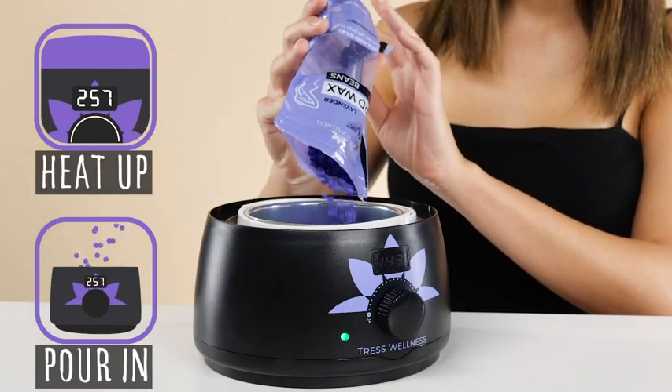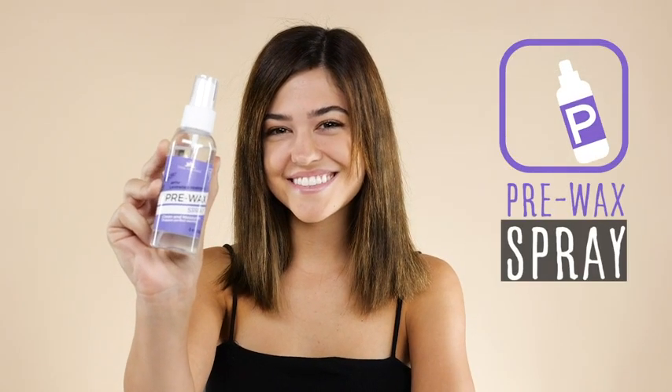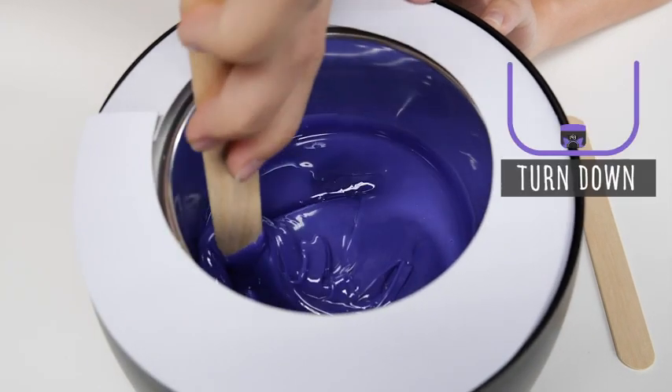Simply heat up the warmer to the max, pour in your preferred scented beads, prepare the area you wish to wax with the Tress Wellness Pre-Wax Spray, and wait until dry. When the beads are melted, don't forget to turn the temperature down.